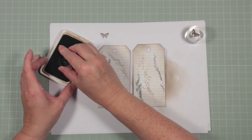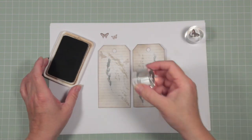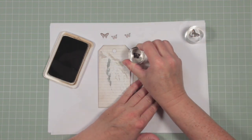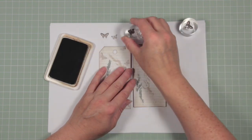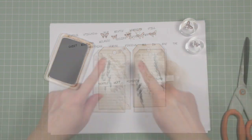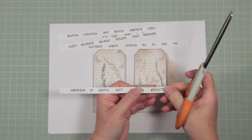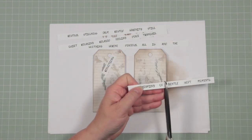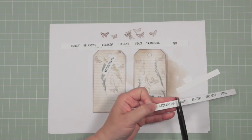I've done a big butterfly, I'll do a little butterfly, and I'll do the same on this one. I quite like it when butterflies go off the edge of the tag as well. I've got my words cut into strips ready to be added to my project. I'm going to use the word 'reflections' on one of my tags, and the words 'dreaming of' and 'stillness' on the other.